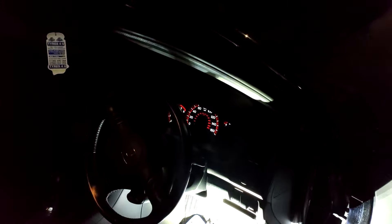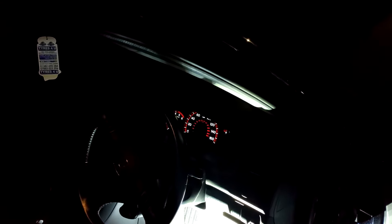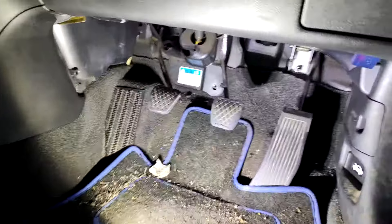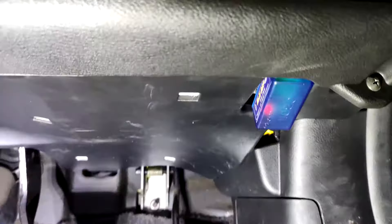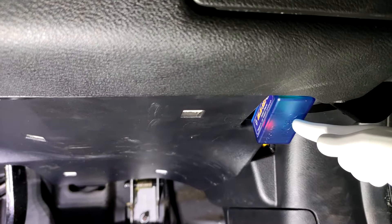Hi guys, today I'm going to show you where the OBD2 port is on a 7th Gen Accord — that's 2002 to 2008. Excuse the mess here, but if you just come down here where the pedals are on the driver's side and have a look. Mine's actually plugged in up there.